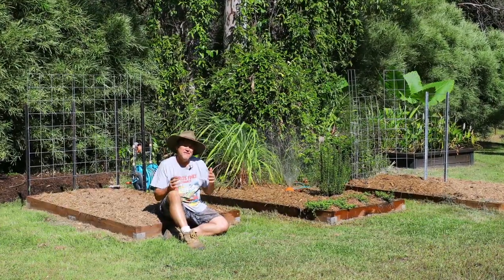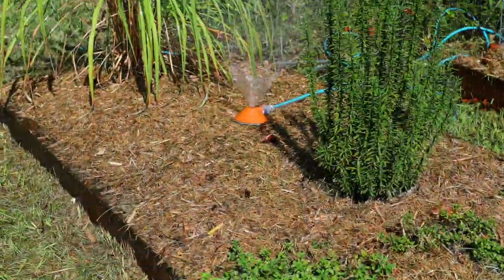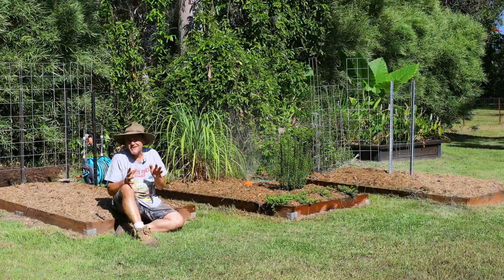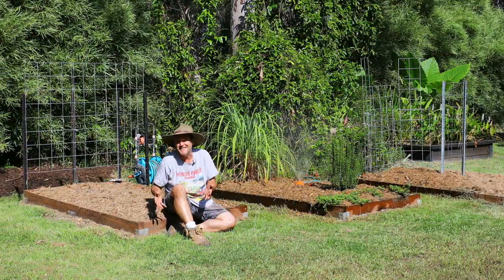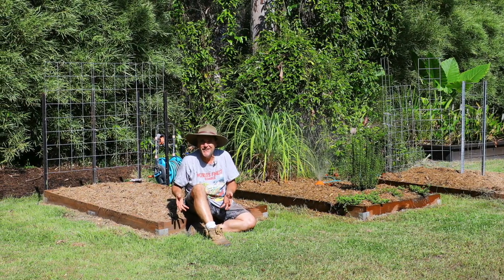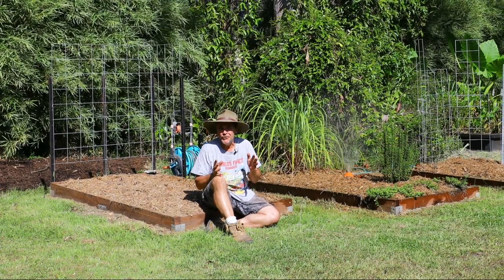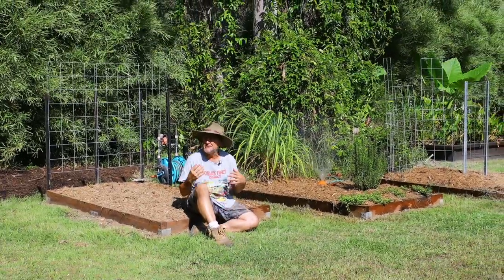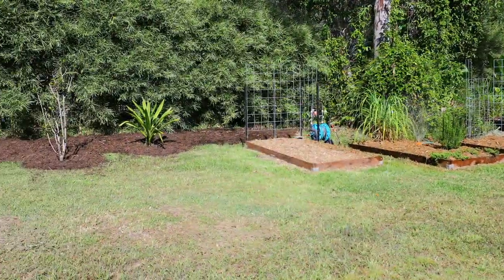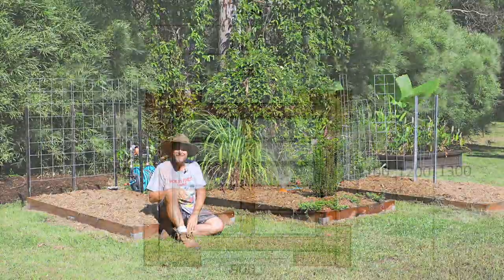My raised herb and veggie beds are all turned over and ready for their next seasonal planting. They're great functional little beds, but I've decided I want something a little different — somewhere I can potter without getting down so close to the ground. I've come up with a plan for a simple raised bed with seating around it. The best thing is you can put this wherever you want — it doesn't need any footings or foundations, you don't have to dig it in, you just need some level ground, assemble it, fill it with soil and you're off.